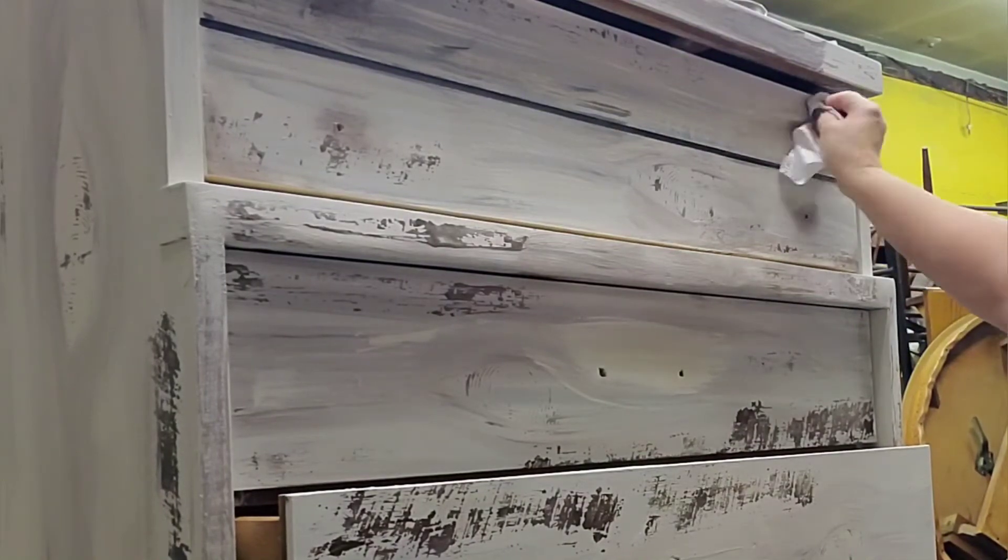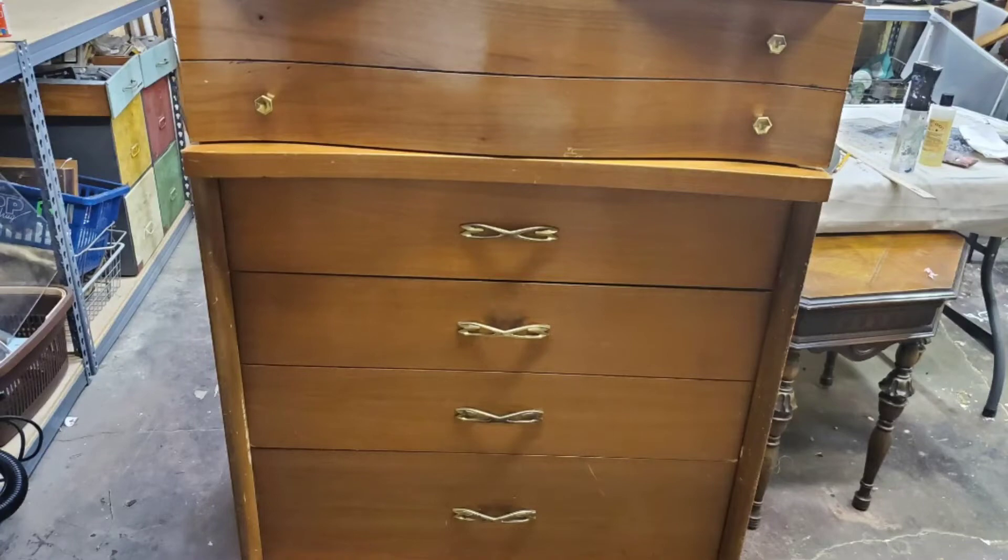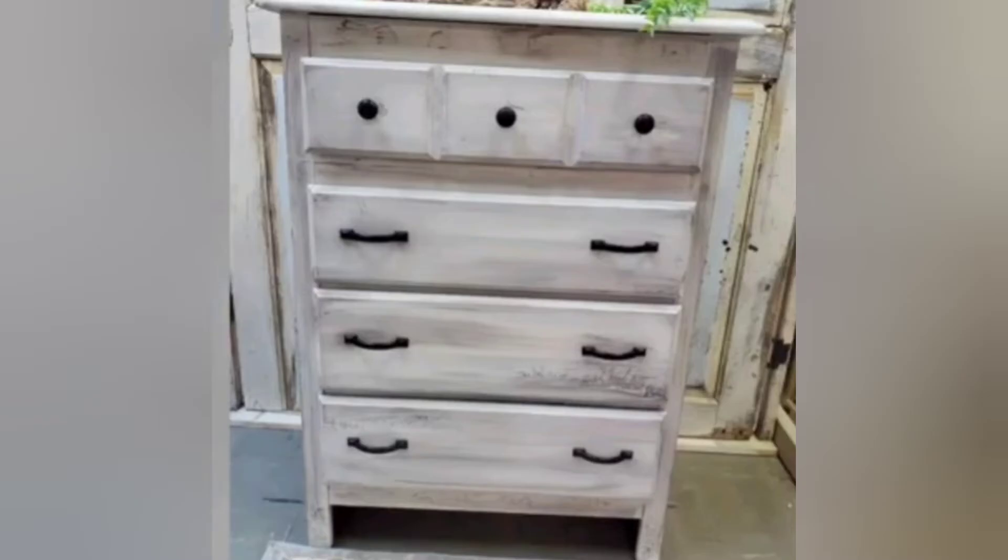One last vacuum on the inside to make sure everything is nice and clean before I hand it over to my client. Remember what this piece looked like before with all its curves - and then this is the last dresser, the inspiration piece I did for my client. Here's what this dresser looks like now.